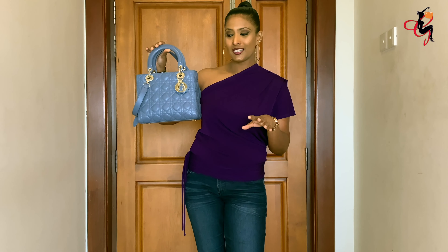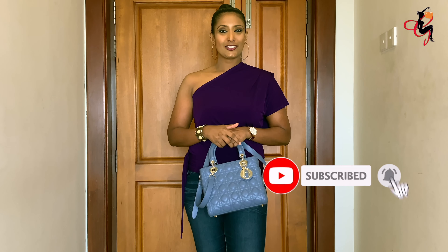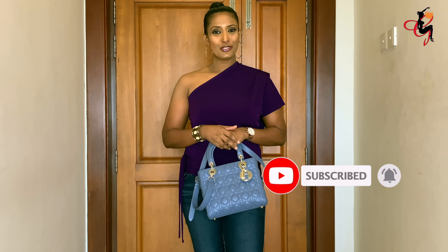To summarize: my Lady Dior is in the medium size, lambskin, with champagne gold hardware. I hope you enjoyed the review! If you have any questions, leave a comment below and I'll answer them. If you enjoyed the video, give it a thumbs up and subscribe by hitting that red subscribe button and the bell icon to be notified whenever I upload. Hope to see you soon — have a great week!